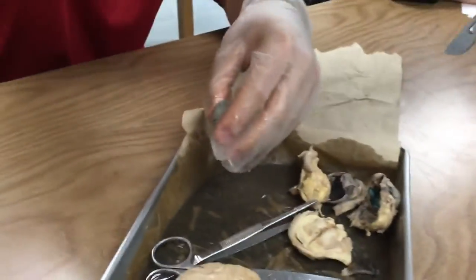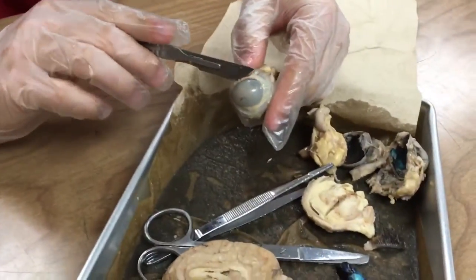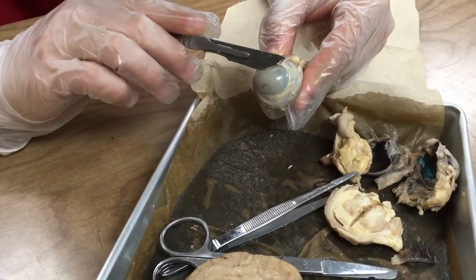Can I see the scalpel? It has to say scalpel. This is the brain stem, right? Yeah, definitely.